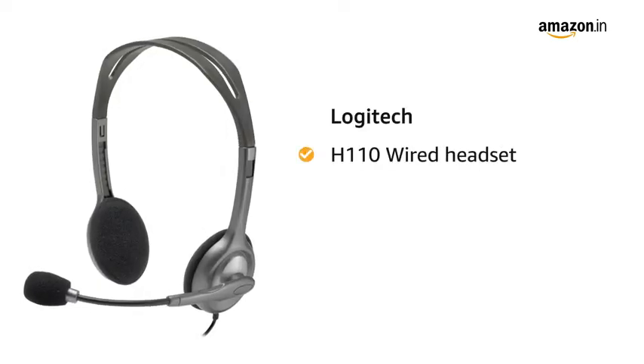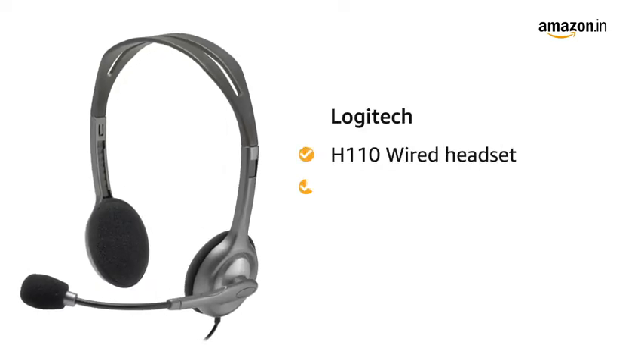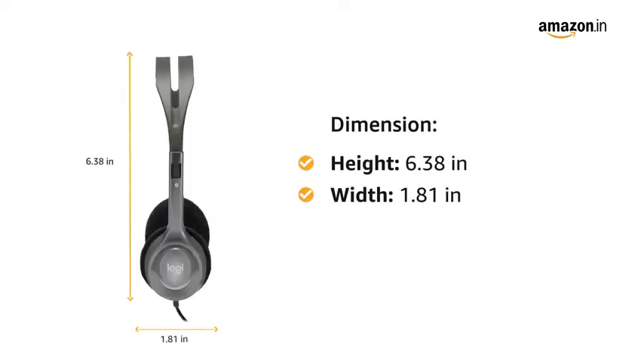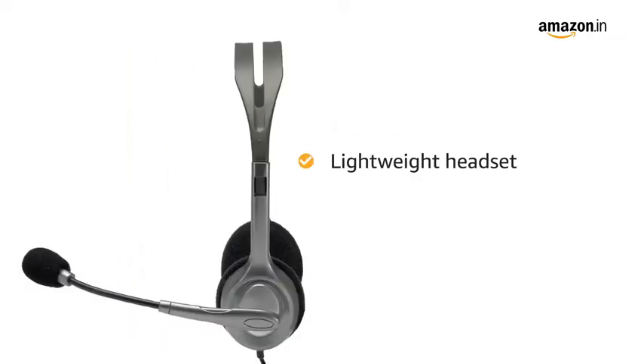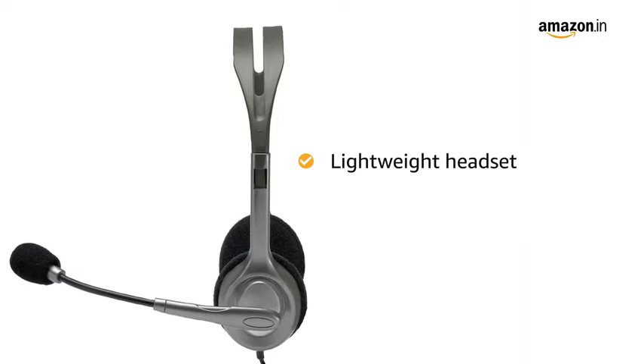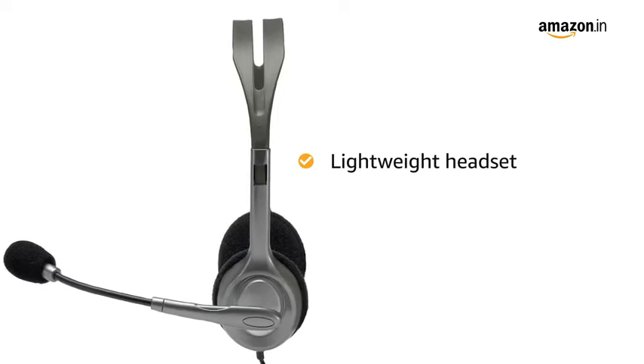Presenting Logitech H110 wired headset in the color gray. The product has a height of 6.38 inches and a width of 1.81 inches. This lightweight headset delivers clear audio which makes it perfect for listening to music, playing games, or attending calls.